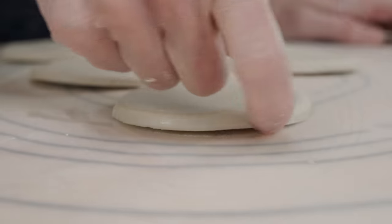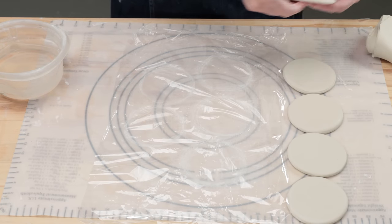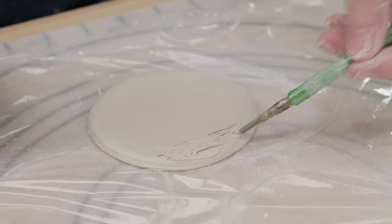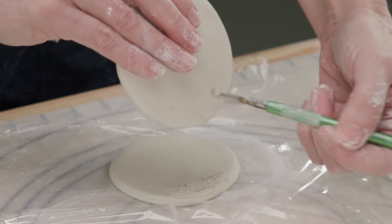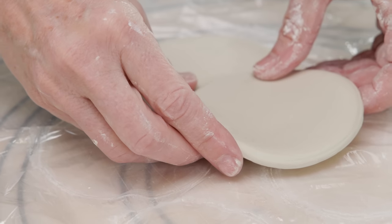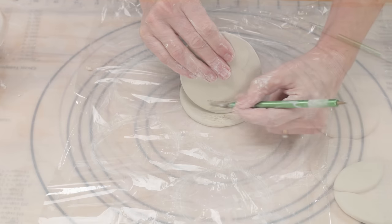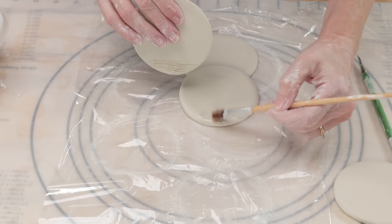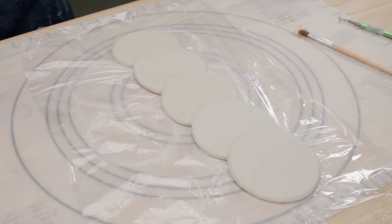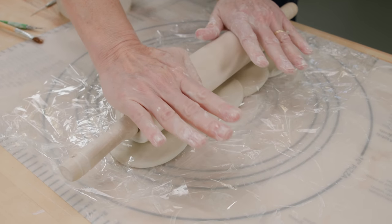I still needed to round the bottom of each disc, so I wet my finger and rounded the bottom edges of each one. Next I put the plastic wrap down on the mat. I needed to attach them, so I placed the first disc down on one end of the plastic and scored the very bottom edge of it and the bottom edge of the second disc. I then slipped the bottom edge of one of the discs and placed the second disc just overlapping the first one about a half to three quarters inches. I continued this process until all five discs were attached. I placed another piece of plastic wrap over top of them.